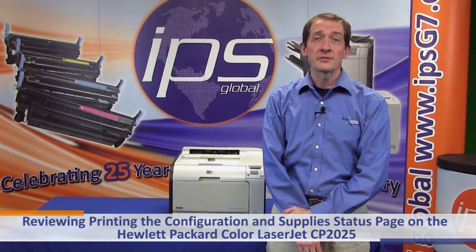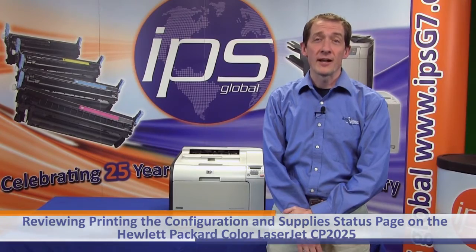Today we'll be reviewing printing the configuration and supply status page on the Hewlett Packard Color LaserJet CP2025.